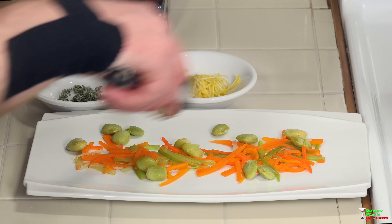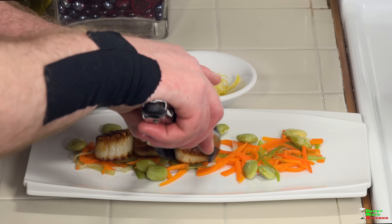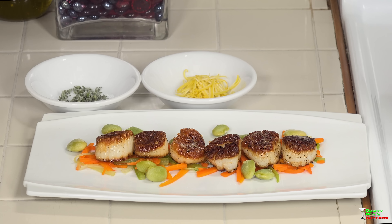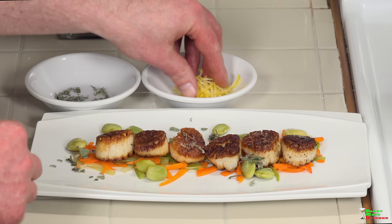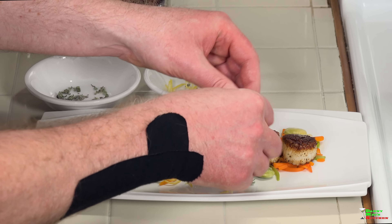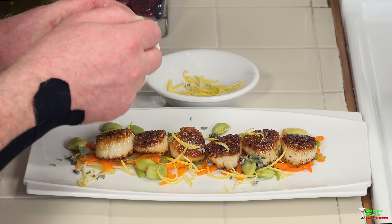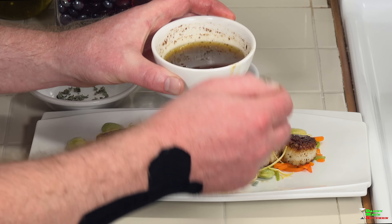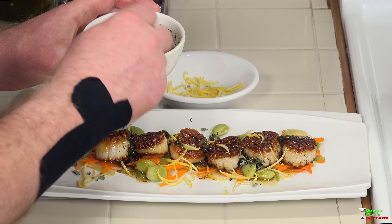Let's plate it up. I have some julienned vegetables with lima beans — keeping it simple. Place the scallops on top, then garnish with a little additional sage and some lemon zest, which really complements the lemon in the brown butter sauce. Spoon a little of the brown butter sauce over each one. Beautiful — perfect seared scallops you can do at home.